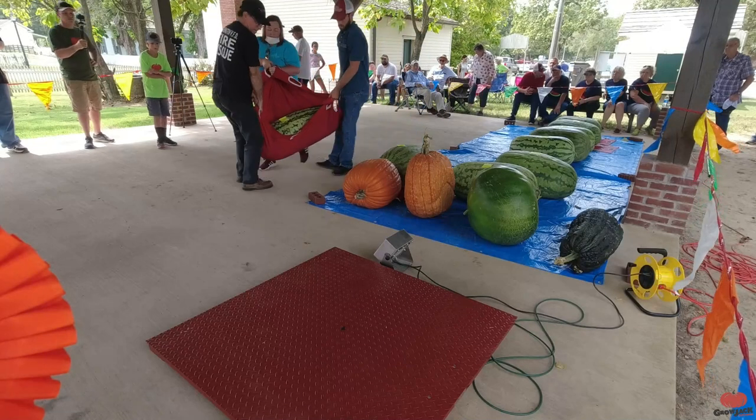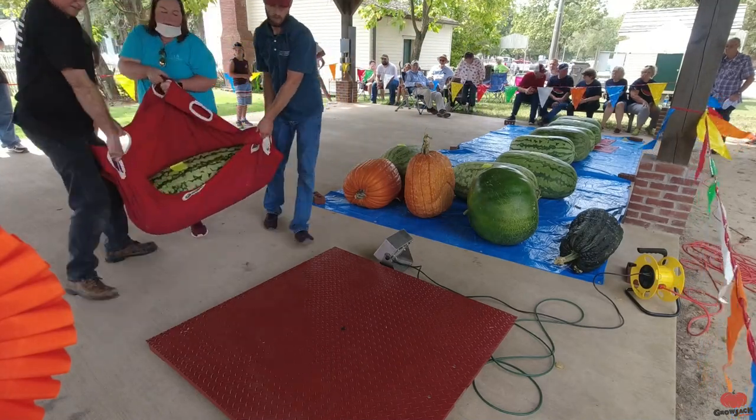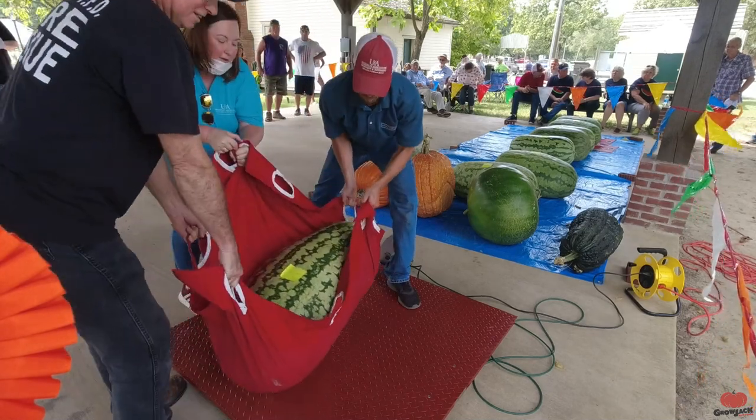Estimated weight is 187 pounds. It feels like it.